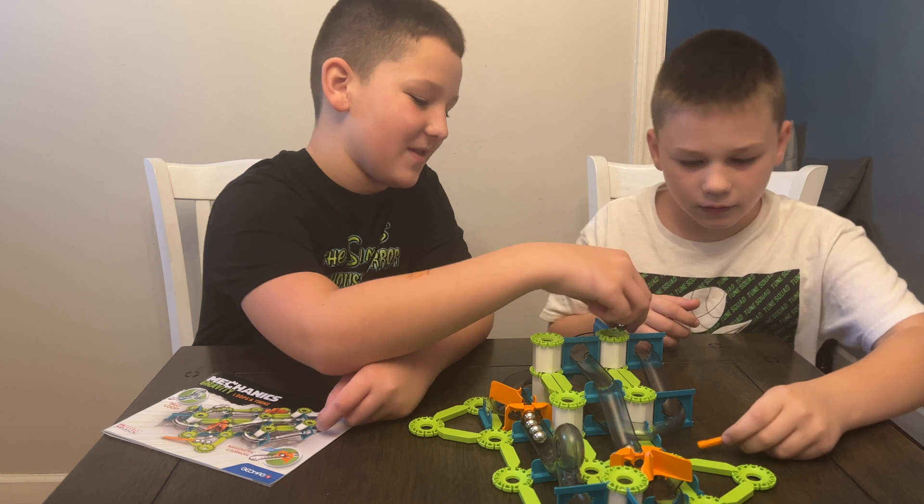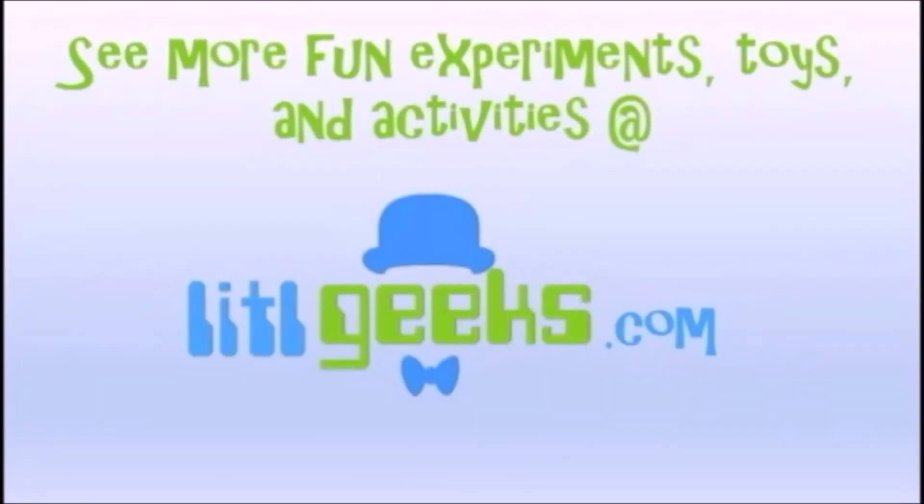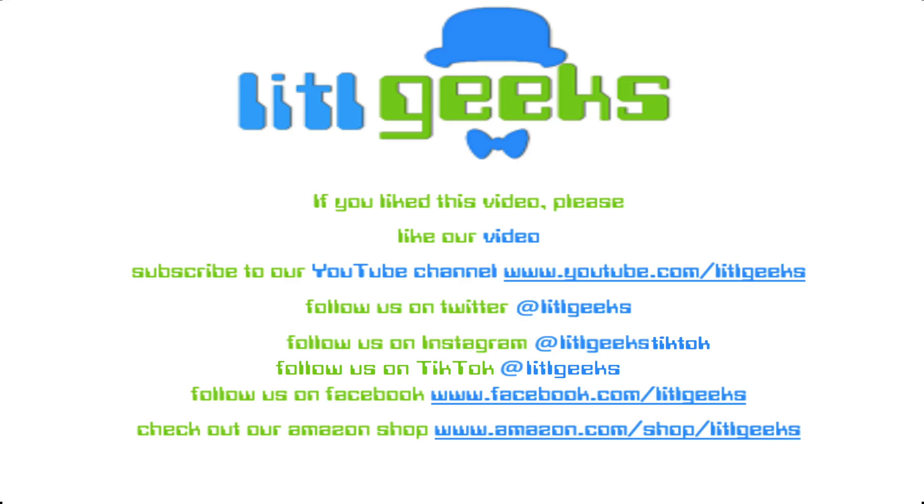Thank you everybody for watching our Little Geeks video. We'll see you next time. Bye. Find us on Little Geeks for more toys and more fun. Please like our video and subscribe to our YouTube channel.